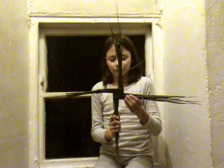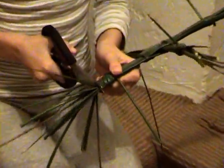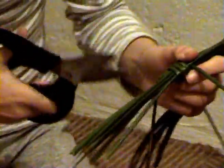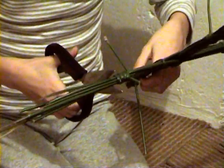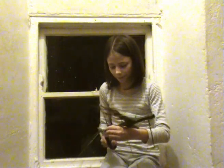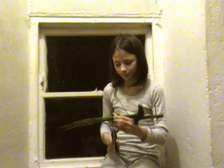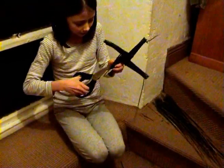Now all that's left for us to do is to tidy it up by trimming it. I'll cut it around here. I'll cut it down here, to tidy the knots just by snipping the ends off. And there, we've finished our St. Bridget's Cross.